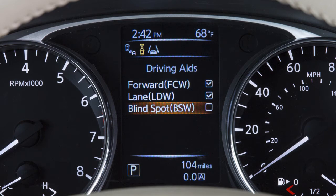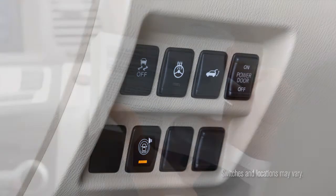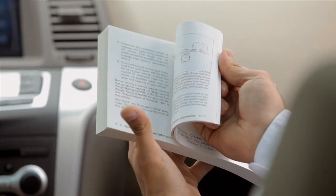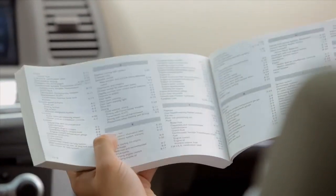When the BSW system is activated in the settings menu of the vehicle information display, the warning system switch can be used to turn the BSW system on and off. Please see your owner's manual for important safety information, system limitations and additional operating information.